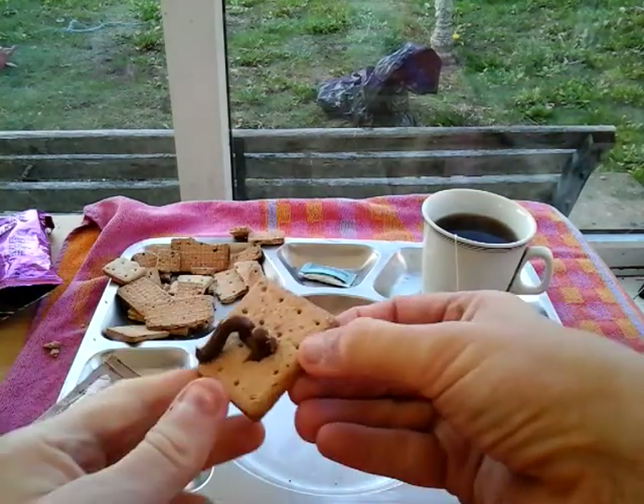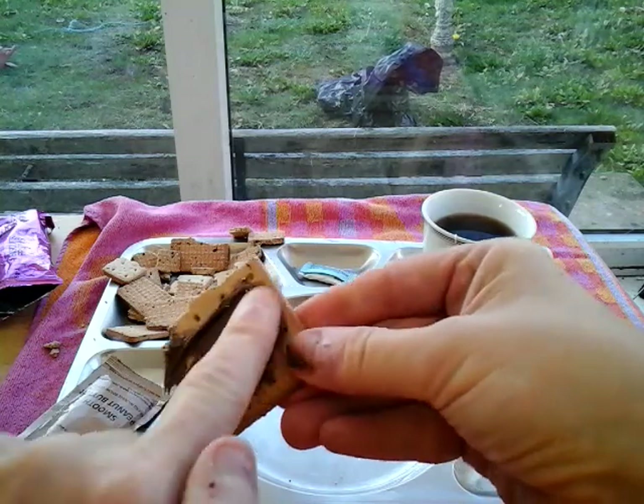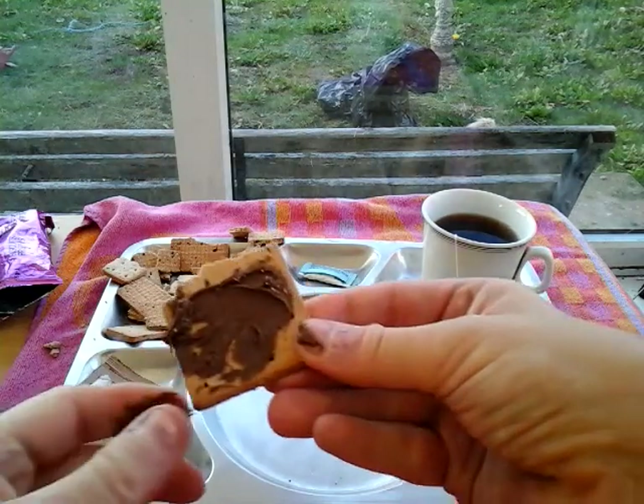My rabbit bit the wire and chopped it in two, so I'm now scannerless. I've ordered another one. It's very quiet here today, very quiet.